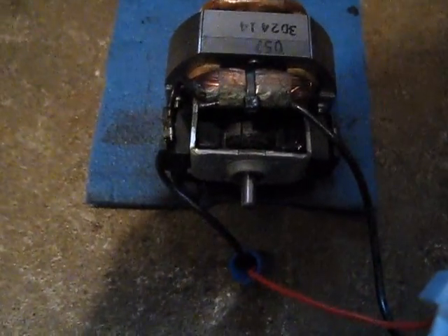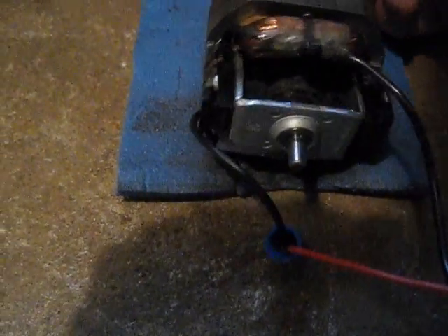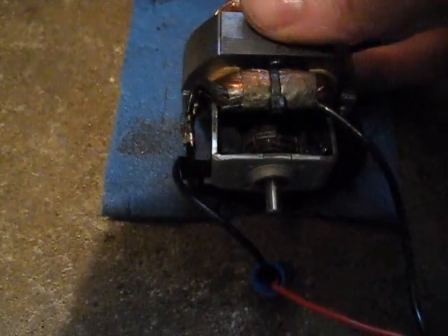I've already got a video of this little motor burning up on YouTube. It turns out just the springs that pushed the brushes against the armature there lost their tension and they weren't pushing anymore, so I put stronger ones in and hopefully we can get some more smoke and fire and sparks out of this.